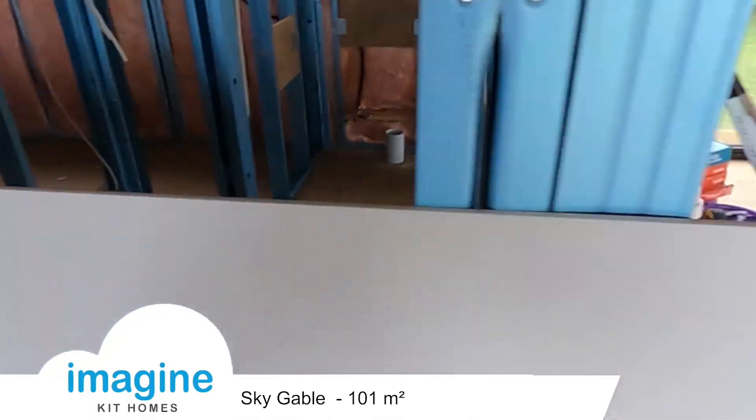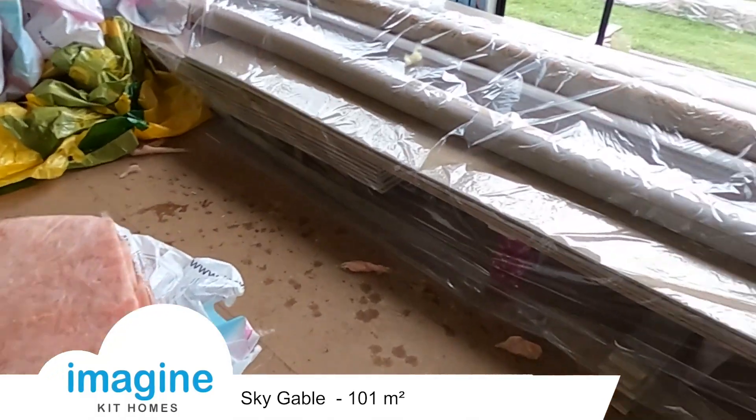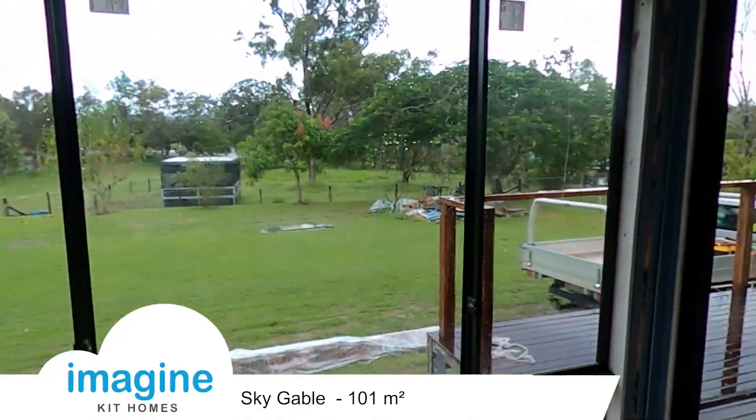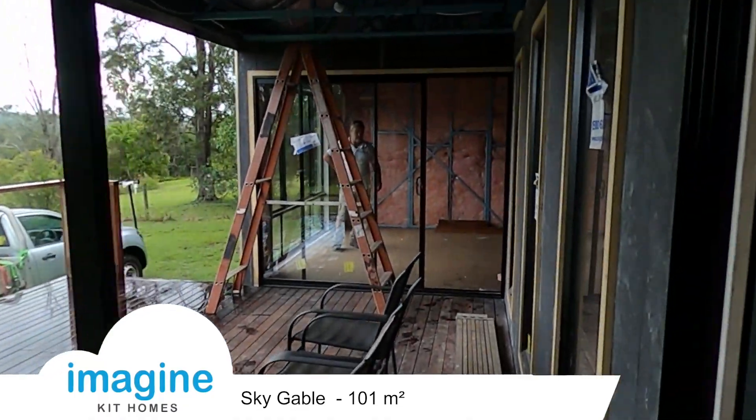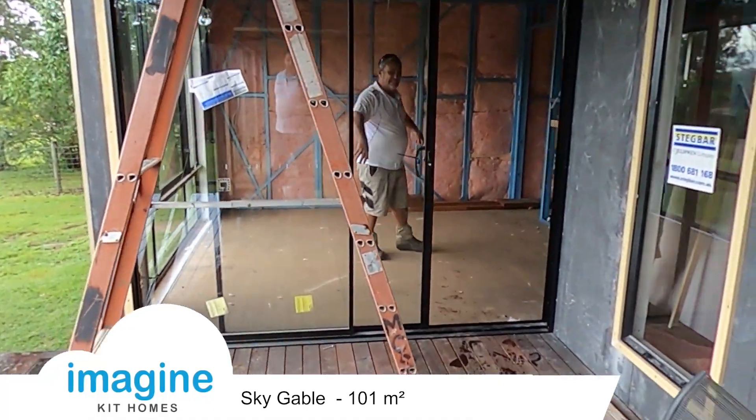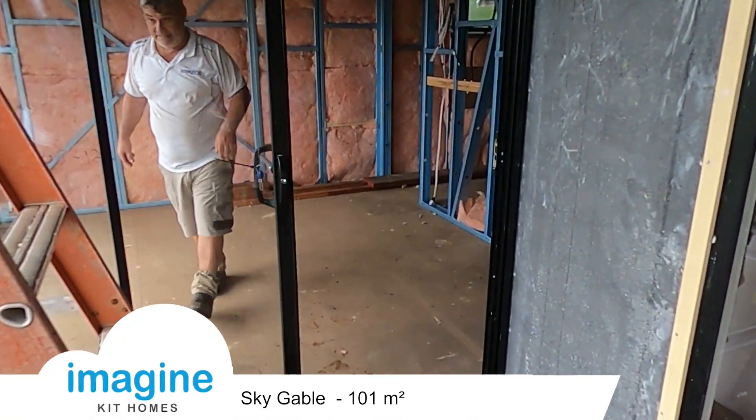All the gyproc is here as well, ready to go — all the plasterboard and cornice. It's starting to look quite good. The plasterers are due to come here in about two days time.